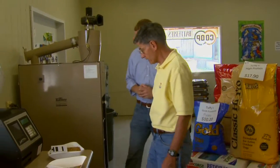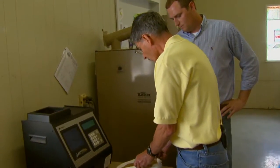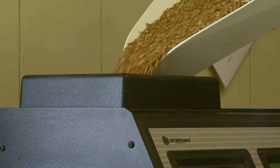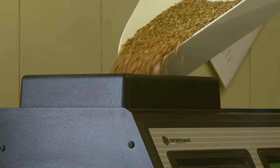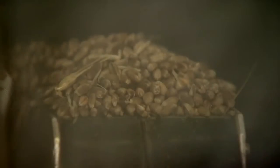So the next step is to go ahead and run a sample. We got a sample from a truck here that was fixing to grade. What comes off the truck — you want to get the moisture on that first. That's the most important thing. You're going to do that before they even decide if they're going to take it. You've got to have the moisture on what goes in the bin.